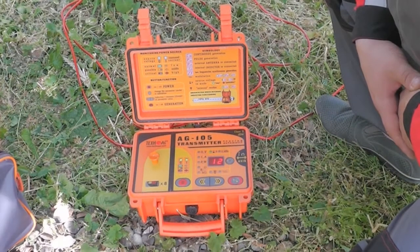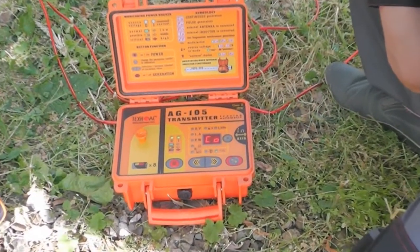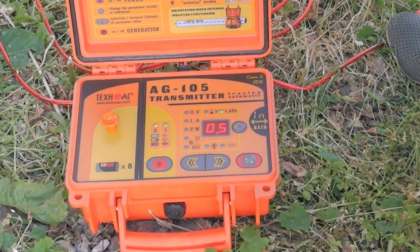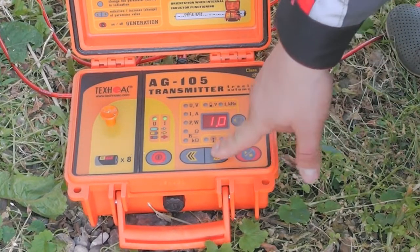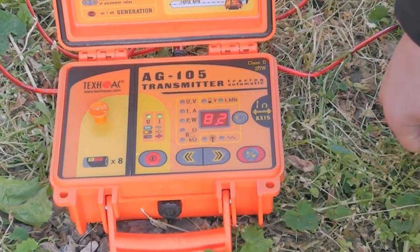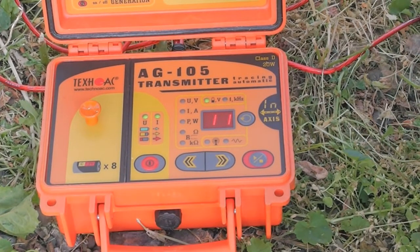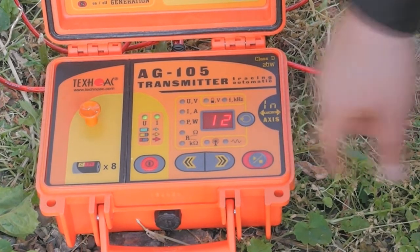Set the desired frequency by pushing the mode button and choosing the desired value with the arrow keys. Then set the desired transmission mode — continuous or pulse — and press the start/stop button.